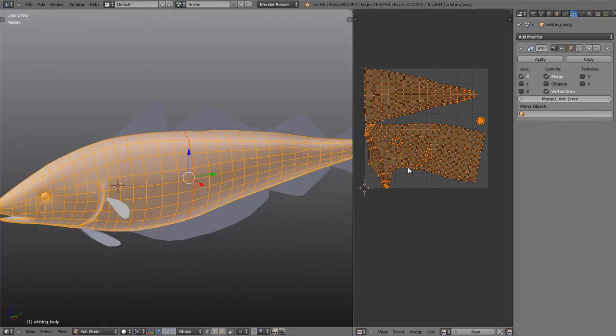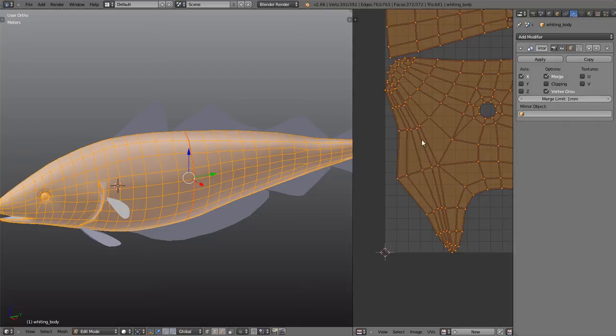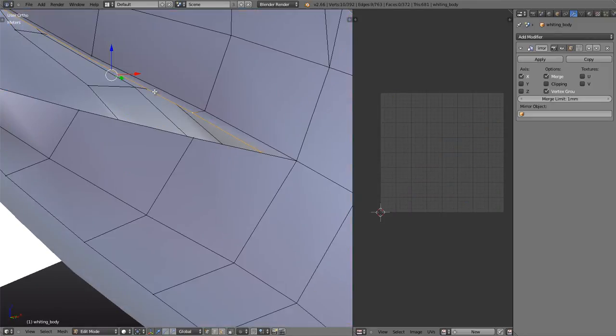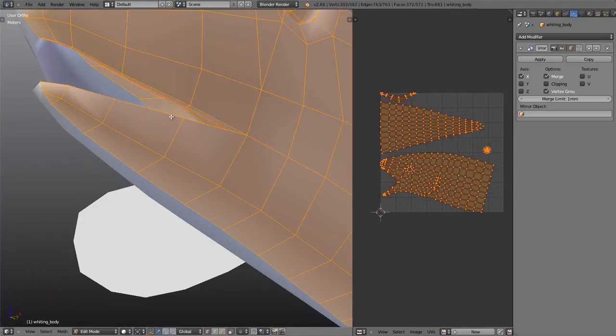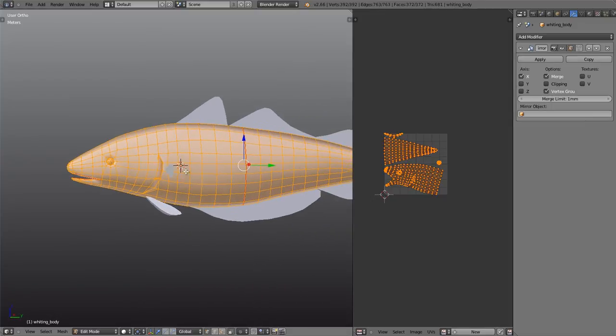One of our biggest areas of concern is the mouth area. You might not be able to tell right now, but this is the mouth — the top lips and the bottom lips — and it's stretched that out trying to open it up, which isn't going to be much use. So I'm going to place a seam along this edge and all the way around to the bottom. Ctrl+E, mark seam. Now if I unwrap again, there we go — much more like what we should expect.